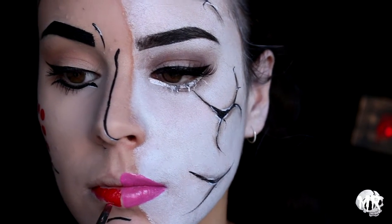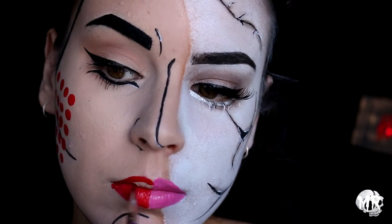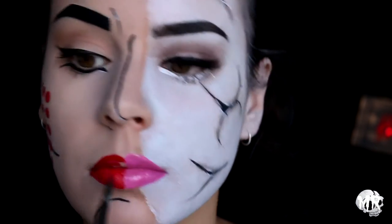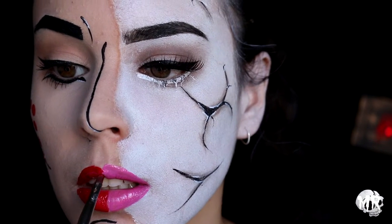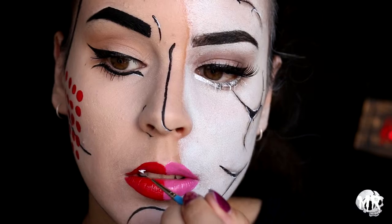I'm then popping some red lipstick on — also from BH Cosmetics. When doing the tops of my lips I wanted them to be quite rounded, not so pointy and defined. I'm applying some highlights to the top and bottom of my lip as well.